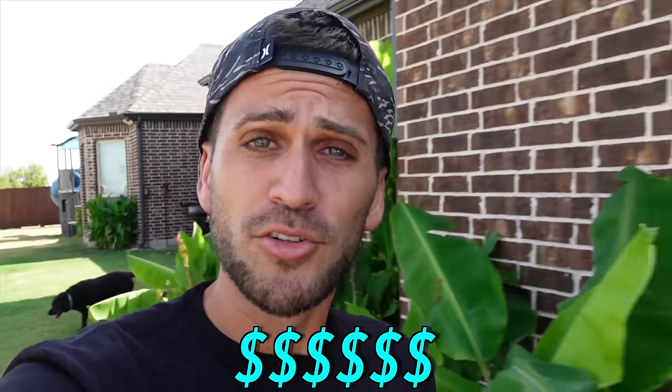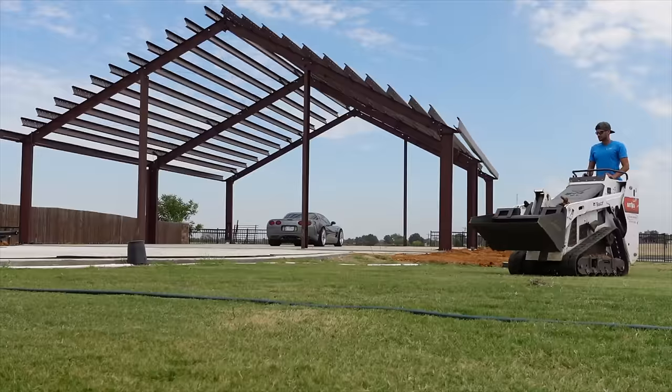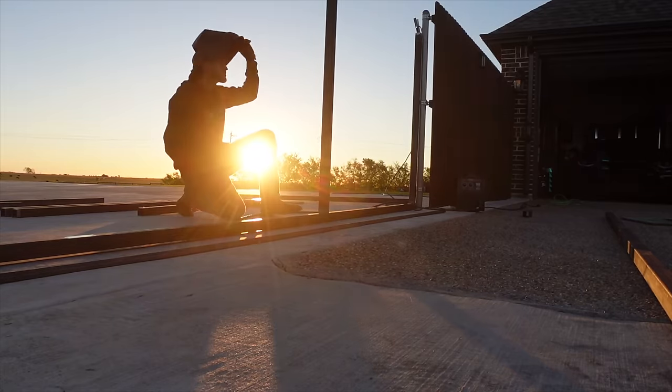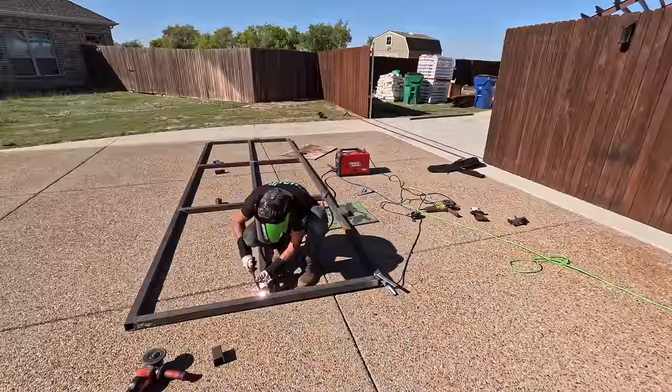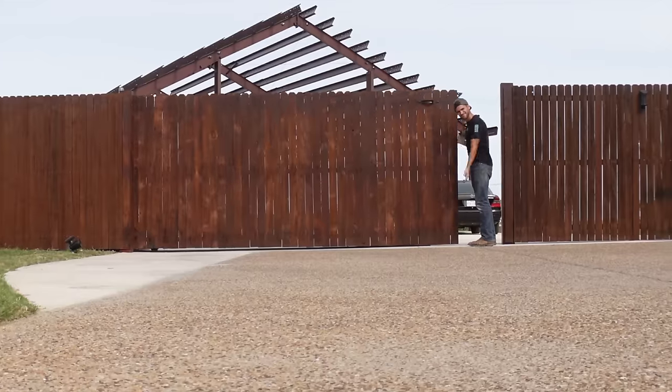Six thousand dollars is what companies want to build a custom rollaway gate in front of our dream shop. Even if I went out and bought one of those gate kits online, that's pricing out to be five thousand dollars. So with a measly budget of 500 bucks, we got to get this done. 16-foot rollaway gate, here we go.